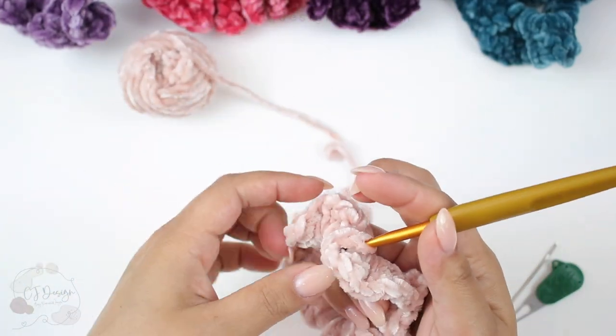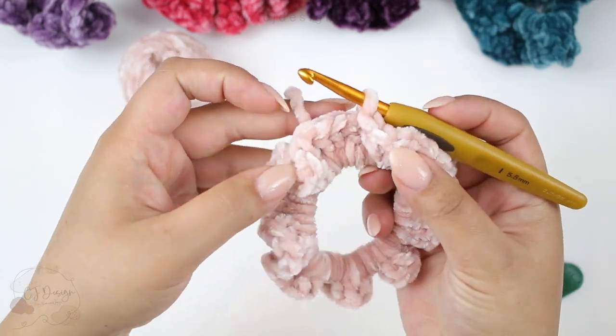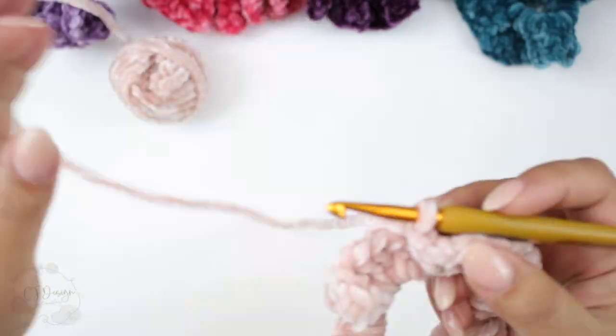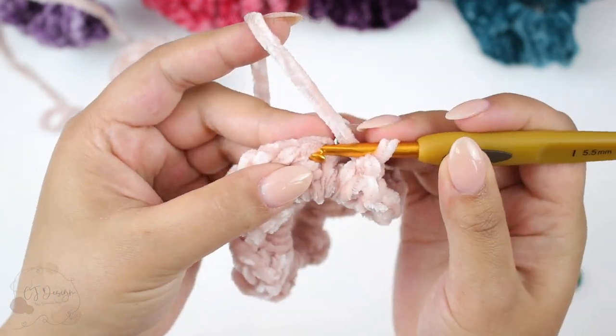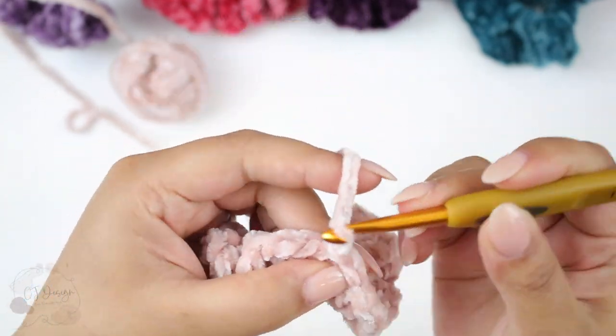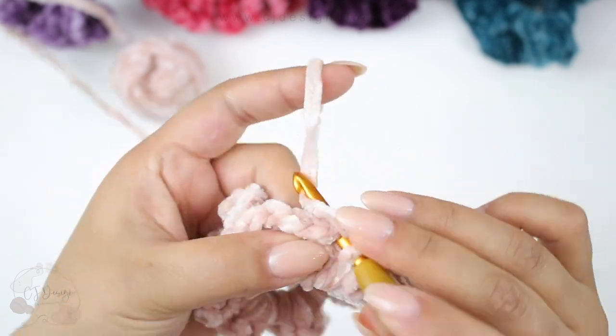For the next round, join to continue working in the round: insert your hook and slip stitch, chain one, and then single crochet in that same space.